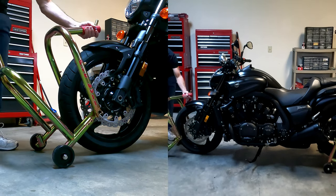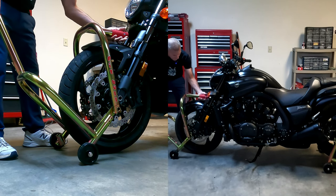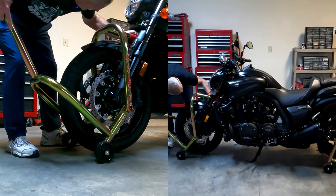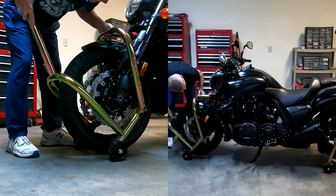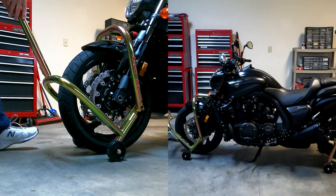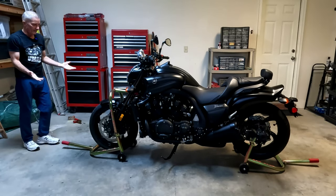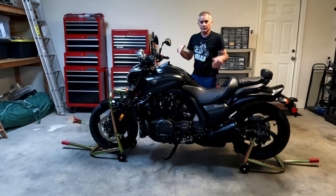Now that the swivels and pads are out of the way, wheel the stand in close to the bike. This is all on a swivel, so as you bring it in, be careful not to scratch your fender — I put my hand between the pin and the fender to protect it. Line up the pin, insert it into the hole underneath the triple tree, push it all the way up until it's flush, then push down on the handle just like before. That's it — back in business and pretty stable.